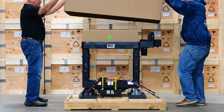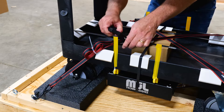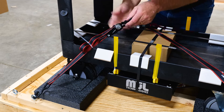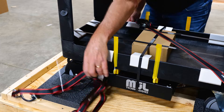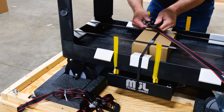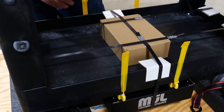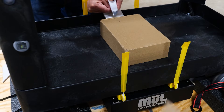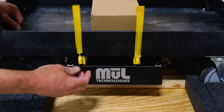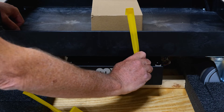Using two people, remove the corrugated cover that goes over the cart. Next, you'll need to remove the two ratchet straps that are holding the cart to the pallet. Be sure to save all packaging materials in case they're needed for future shipments. After the straps are removed, cut the remaining three plastic straps. You'll see four yellow packing blocks, two on each side — just pull down the tape and turn the block to remove it.